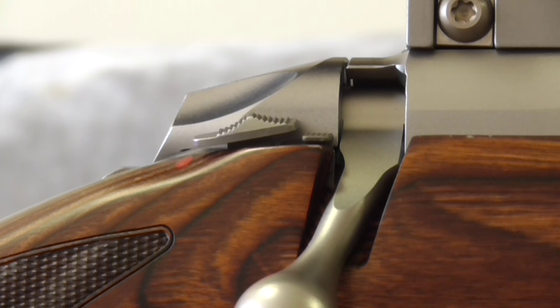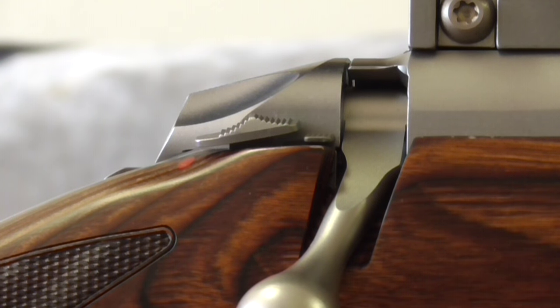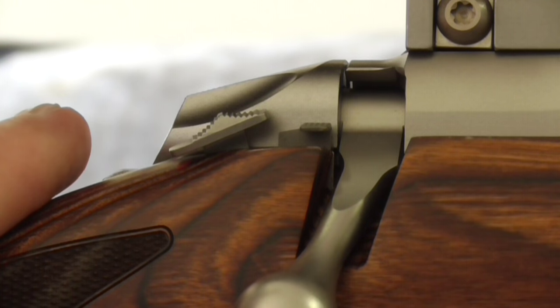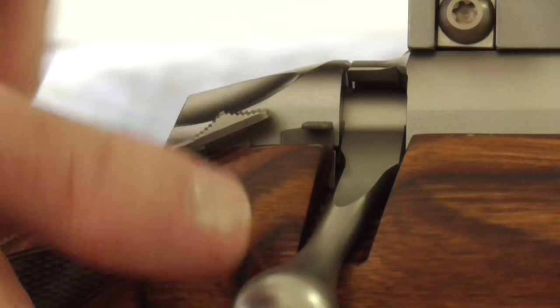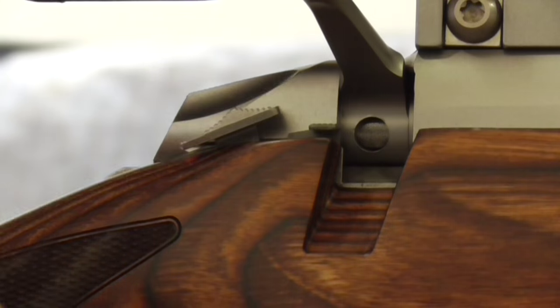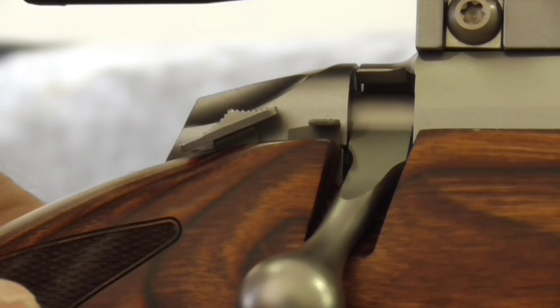The safety, when engaged, blocks both the trigger and the bolt lift. However, it has a small lever just in front of the safety that when depressed allows you to open the bolt and remove any cartridges in the chamber. Just putting on the safety now — the bolt and trigger are locked, but I can push that small lever to open the bolt and extract any cartridges whilst still in the safe position.